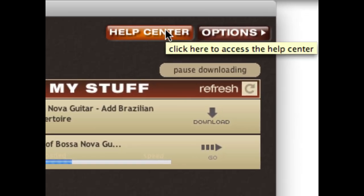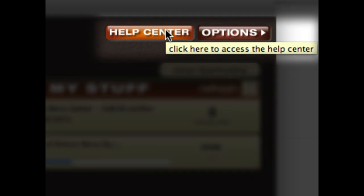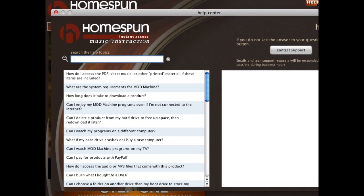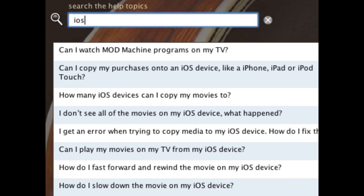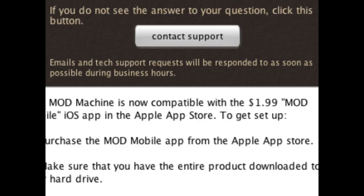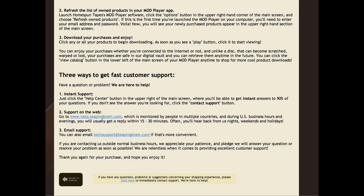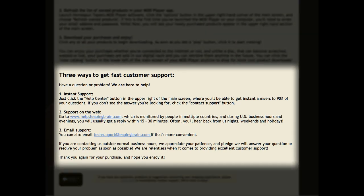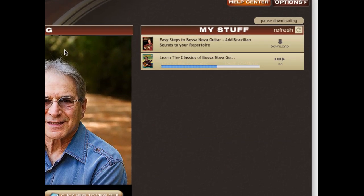Have a question or problem? We are here to help. For instant answers to most of your questions, just click the Help Center button in the upper right of the main screen. Type in a few letters and most of the time you'll see your question listed below. If you don't, click the Contact Support button for online help. Come back to this page and scroll down to the bottom for more support options.